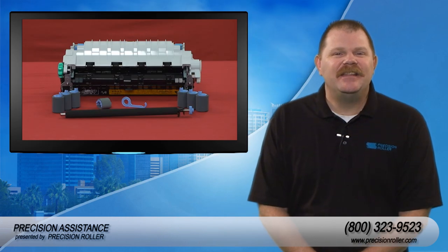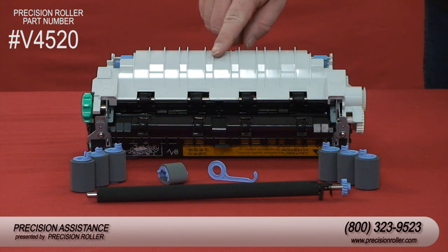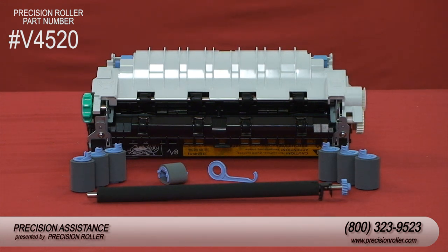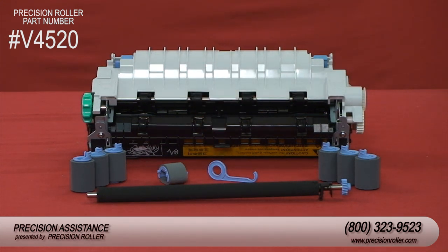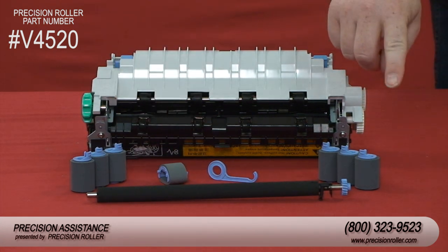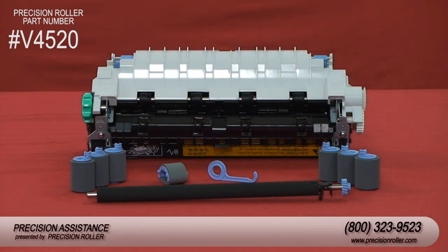The HP LaserJet 4200 maintenance kit includes one fuser unit, one transfer roller, one transfer roller tool, one separation roller, and six rollers for all other trays. Please note some kits may contain more or less rollers. We are only going to use two of the rollers for this install.